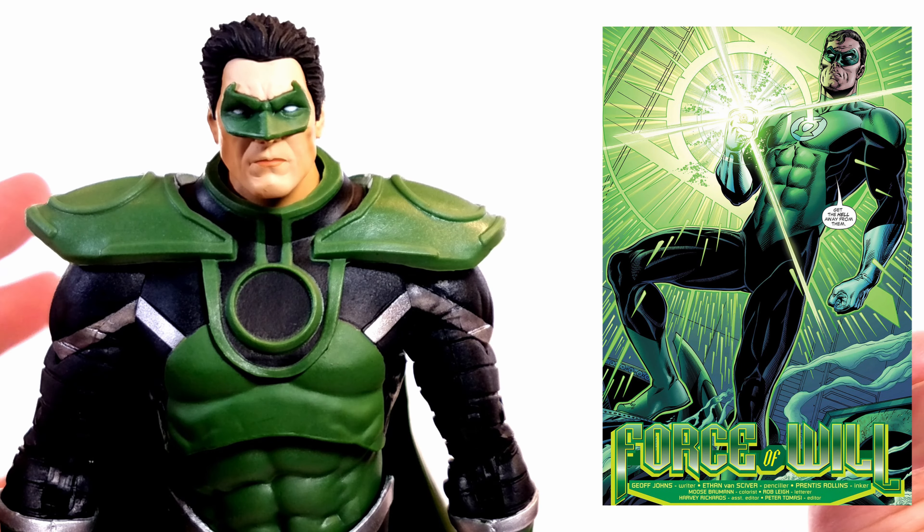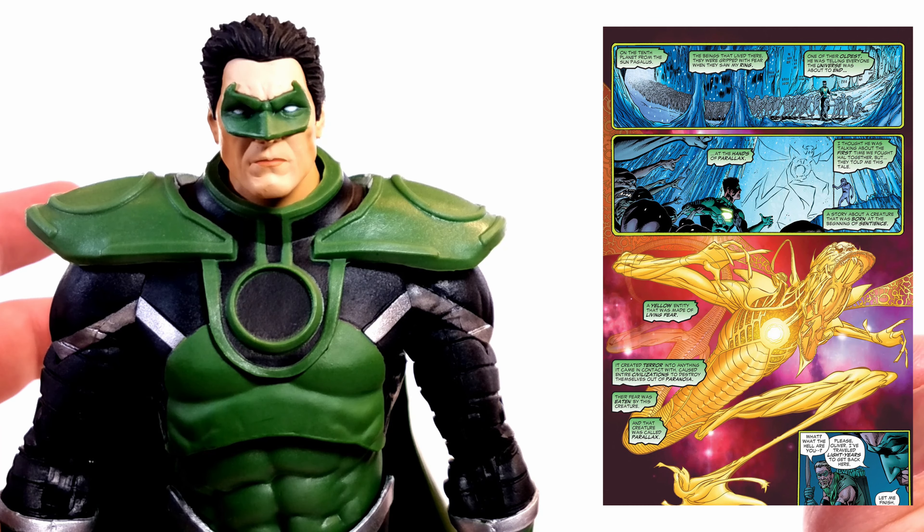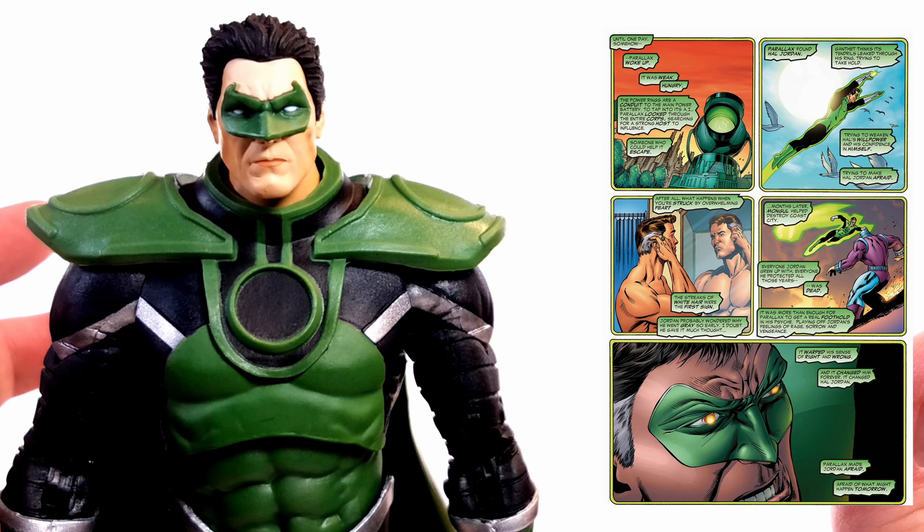Jordan is resurrected during the 2004 Green Lantern Rebirth. It's revealed that the destruction of Coast City proved instrumental in allowing the entity of fear, known as Parallax, to take root in Jordan's psyche. Parallax chose Hal at the request of Sinestro, who faked his death during Emerald Twilight. Parallax is revealed to be the yellow impurity in the central battery — which is why Green Lantern rings were initially weak against yellow — and also why Jordan had white streaks in his hair.